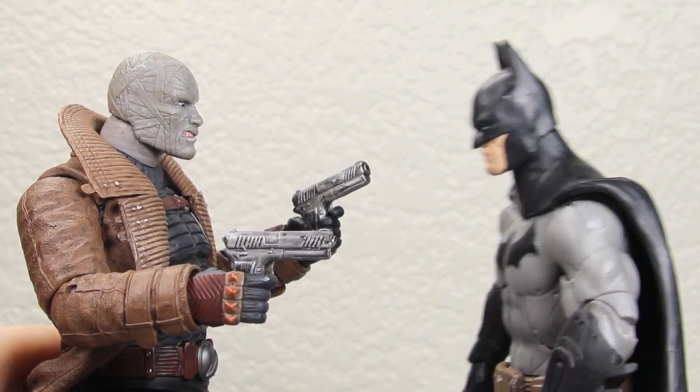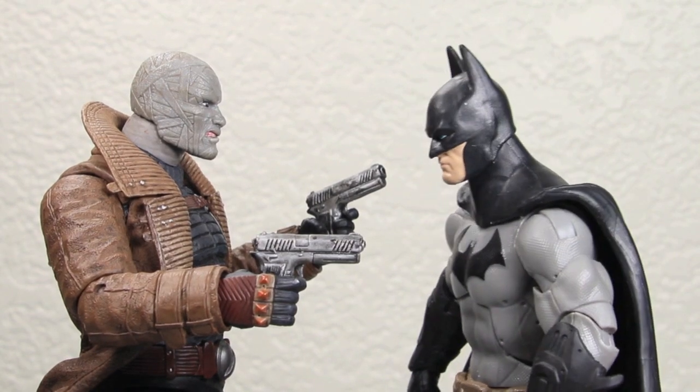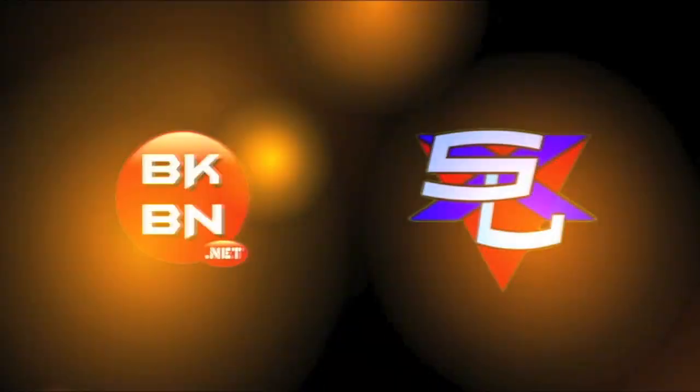I got you now, Batman. Oh no, it's the mummy. No, my name is Hush. No, you Hush. I bet you there's a pretty face underneath there. And I thought the Joker's jokes were bad. Hello, big kids.